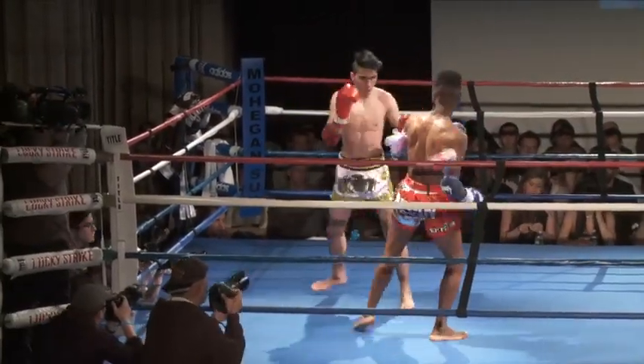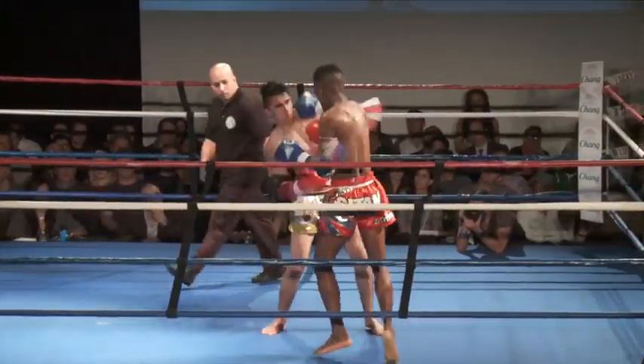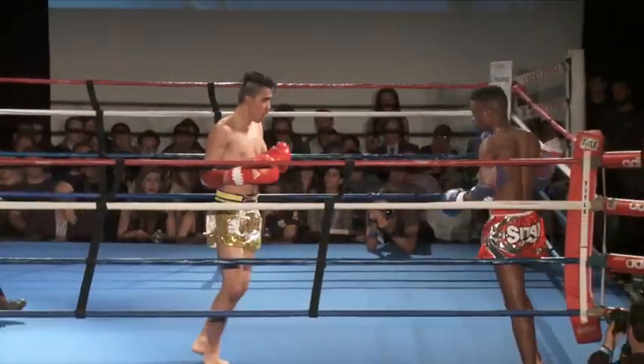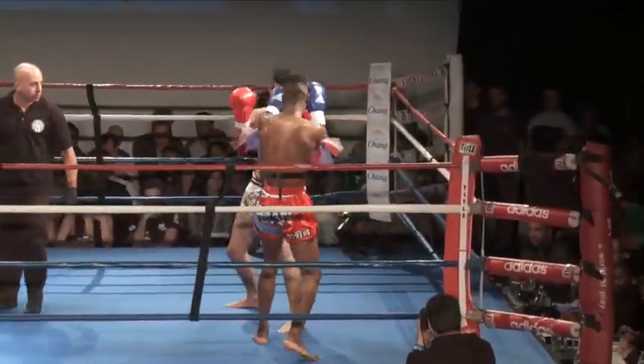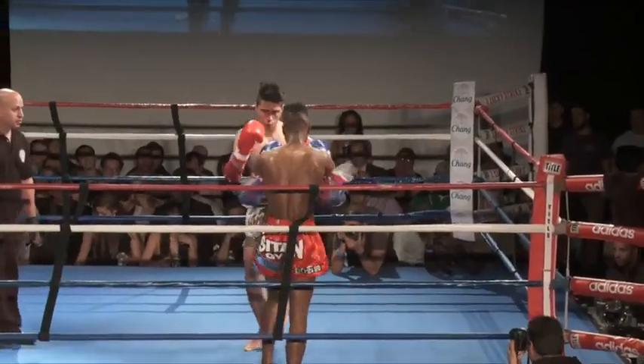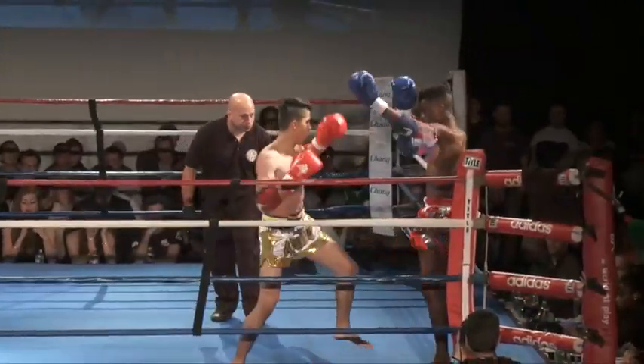They definitely do, and they have great conditioning to last all five rounds. It's very important to Aziz. Nice right hands. Spinning — that was a nice fake, like he was going to go for the elbow, and then a body kick. These uppercuts have been landing. Great angle on that wide uppercut.